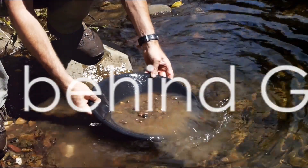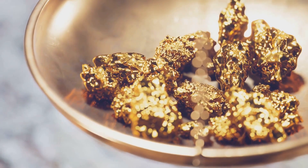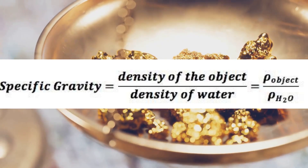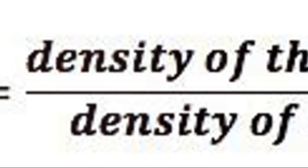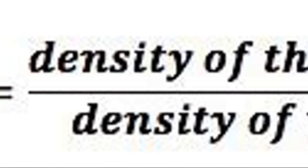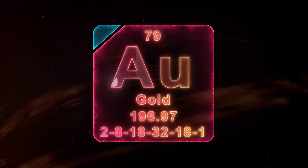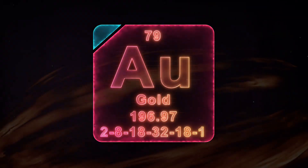Now let's dive into the real deal. So what's the science behind gold panning? The answer lies in a principle known as specific gravity. It's not as complicated as it sounds. Specific gravity is essentially a fancy term for how heavy something is compared to an equal volume of water. For example, if we take a cubic inch of gold and a cubic inch of water, the gold is going to be about 19 times heavier. In fact, gold is one of the densest elements we know of, and that's what makes it perfect for panning.